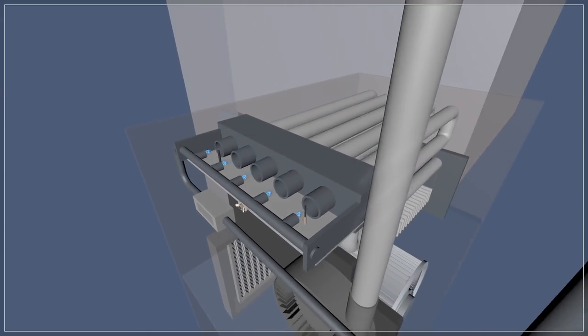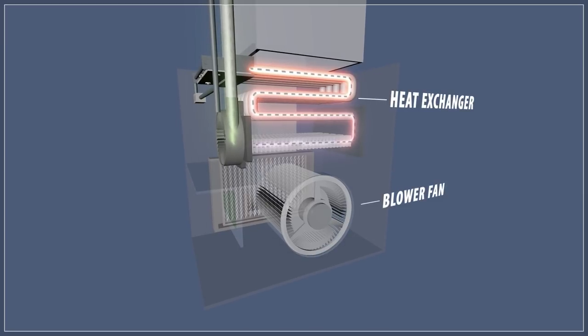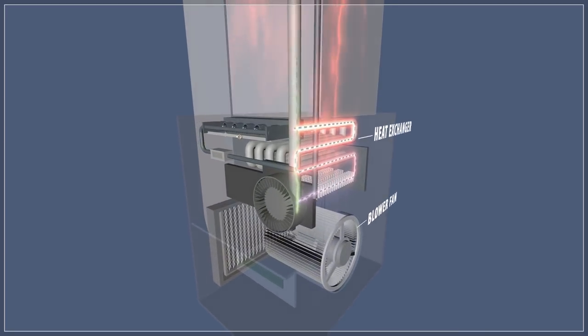When the burner is lit, the blower fan is delayed from running to allow the heat exchanger to warm up. This prevents the furnace from circulating cold air. The blower fan then pushes the air over the heat exchanger and circulates it around your home.